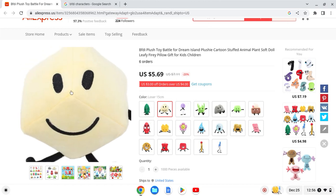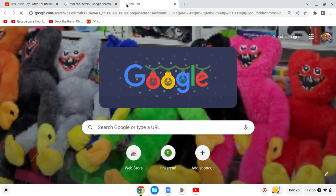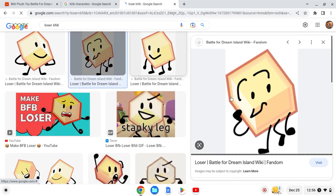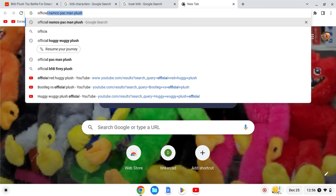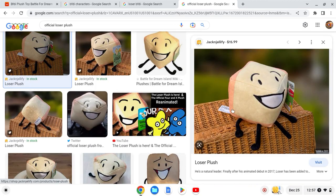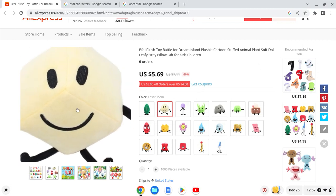Next up we have Loser. They're missing some details — he has a faint outline right here. Loser has this specific detail and they forgot to add it. The official Loser plush is way better than this one. It looks bad — 2 out of 10; he doesn't look like Loser that much.